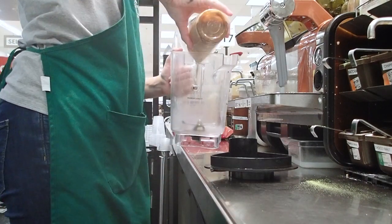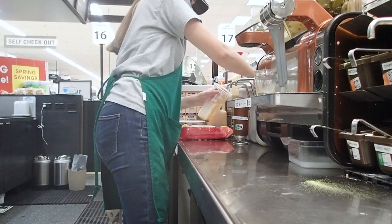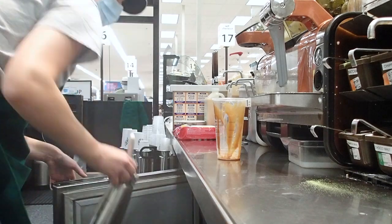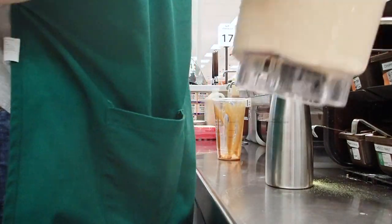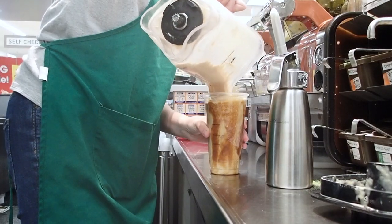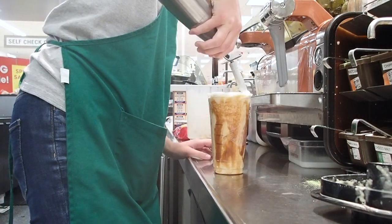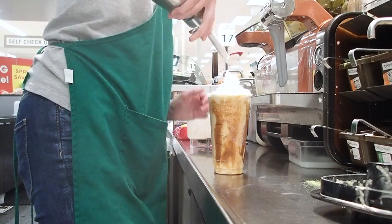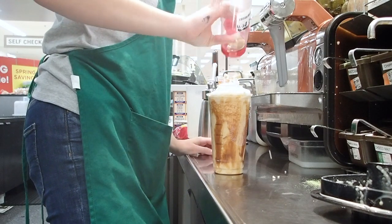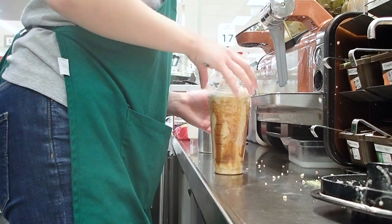Then I add ice and blend it in the blender. I add caramel drizzle on the side — it looks so good! Once it's done blending I pour it into the cup, add some whipped cream, and then the caramel ribbon crunch sprinkles. Put a lid on it, get a straw, and serve it.